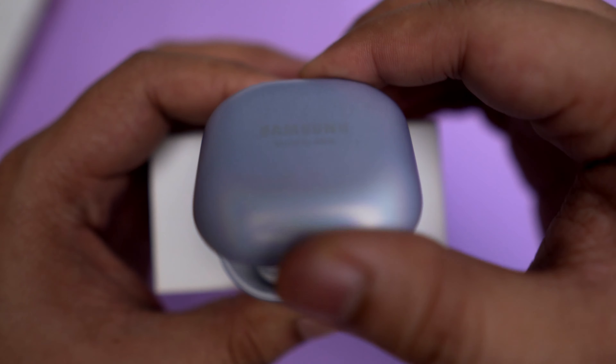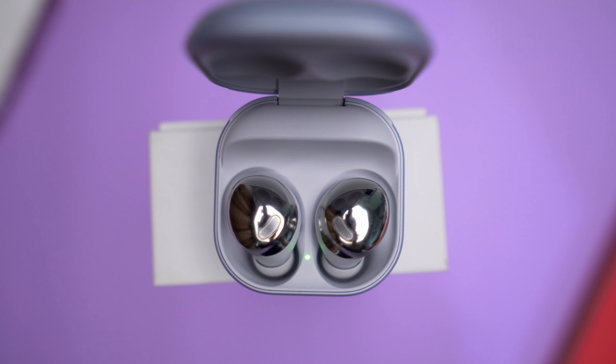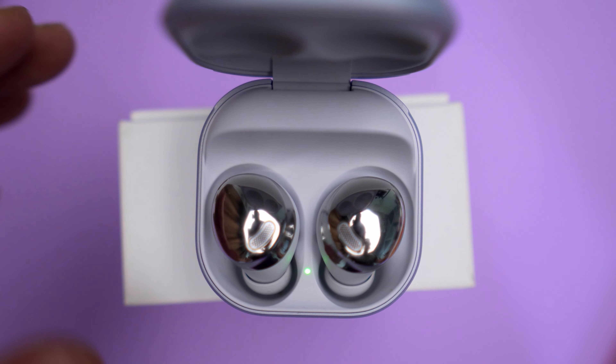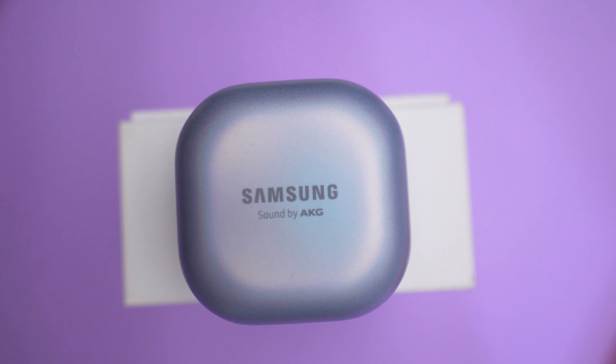Masa unbox Galaxy Buds Pro ni, dia bagi 3 pieces untuk earpiece. Masa mula-mula aku dapat tu, dia dah memang pasangkan yang medium punya saiz earpiece. Tapi medium punya saiz earpiece tu macam tak selesa ataupun tak ngam untuk aku punya telinga. So aku tukarkan kepada yang paling kecil dan aku dapat fit yang betul-betul dan agak selesa. Bagi aku, benda untuk fitting punya isu ni tak ada isu sebab dia dah bagi 3 fitment yang berbeza supaya sesuai dengan saiz telinga masing-masing.